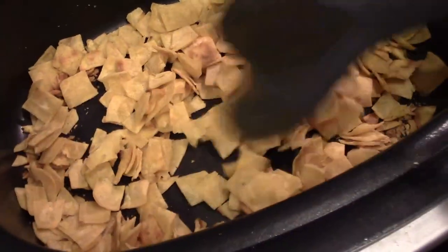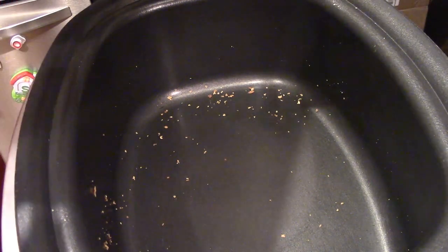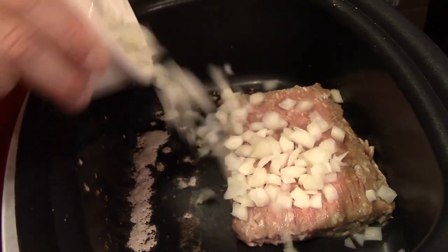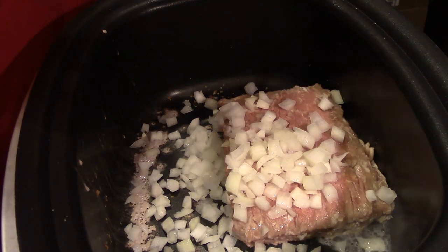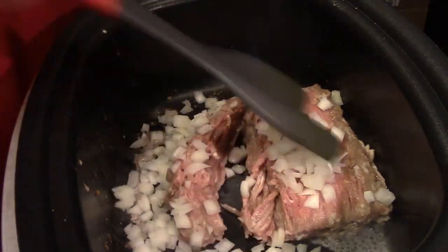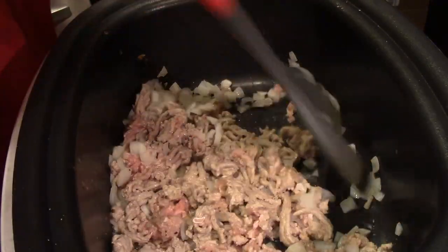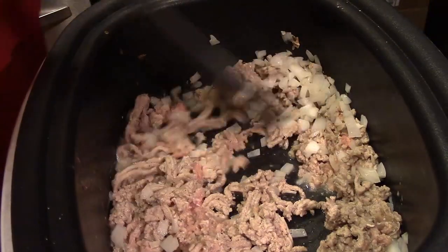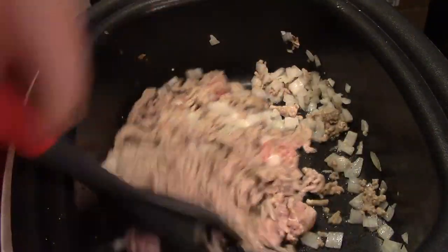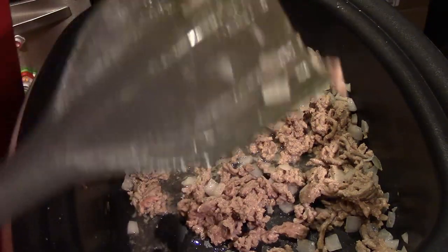Then we're going to brown and cook our ground turkey. I've removed the corn tortillas and we're going to put our ground turkey in there — if you're using ground beef you can do that too, or you can also use chicken. We're going to take our ground turkey and our onions and brown them. The recipe says use a small onion, so you be the judge of how much onion you like. I'm going to add a little bit of salt and a little bit of pepper just to give the meat a bit more flavor. I'm using a chop turner here — it's a really good tool for breaking up ground beef and turning it while it cooks. I'll put a link in the description below where you can find this tool.